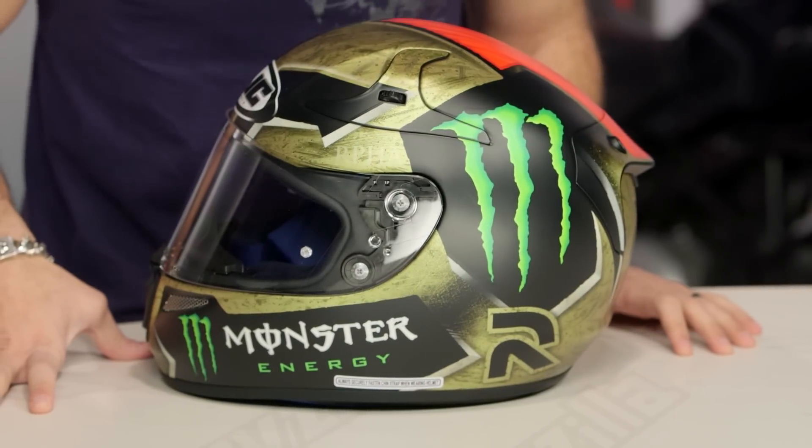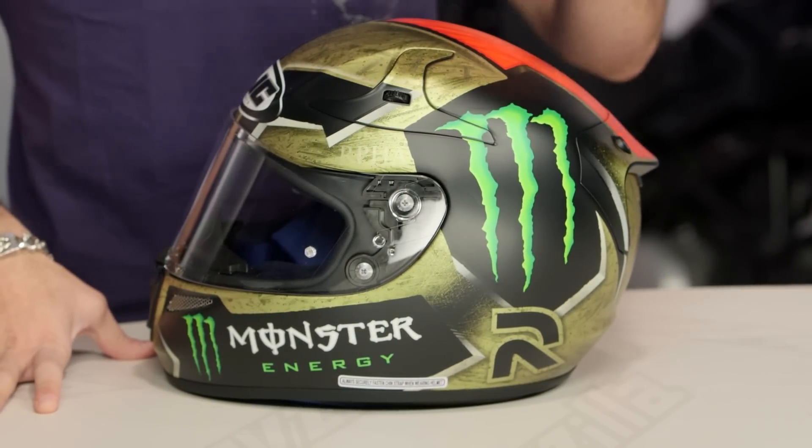Sparteon. I think they were going for Spartan, and I'm not sure if their spell checker was off. Either way, if we look at it, this is a 2015 Jorge Lorenzo race replica.